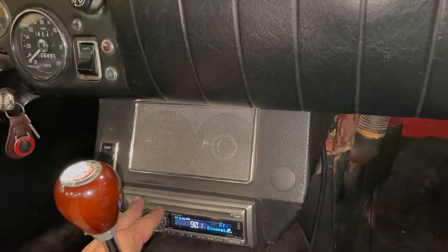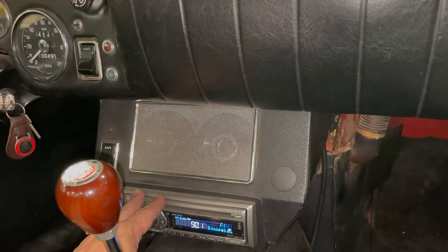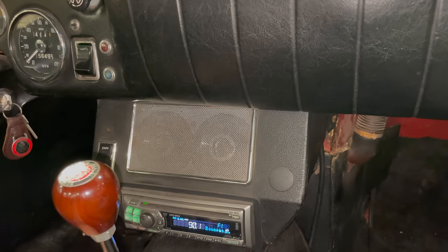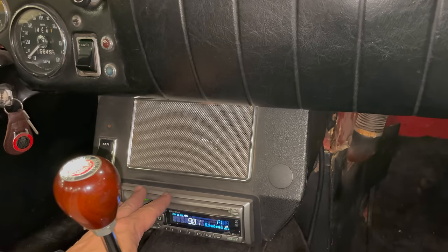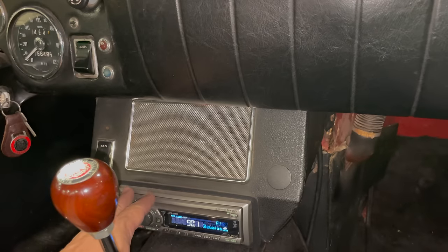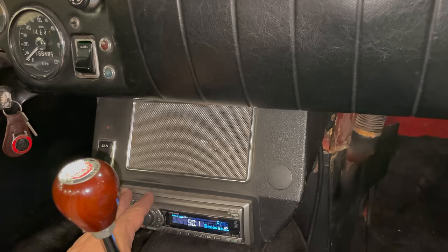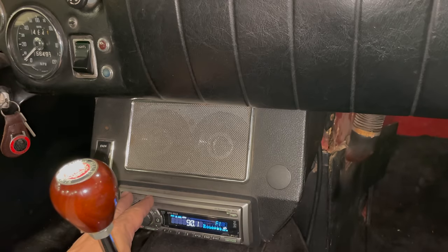Cons would be that you have a modern-looking stereo in your car that might look out of place. Also, if you want to upgrade your stereo down the road, it's harder to upgrade something installed permanently than something you carry with you. And if you have multiple cars, you would need to install a new stereo into each car and program each one with your favorite stations, music, Bluetooth setup — however you listen to the radio.